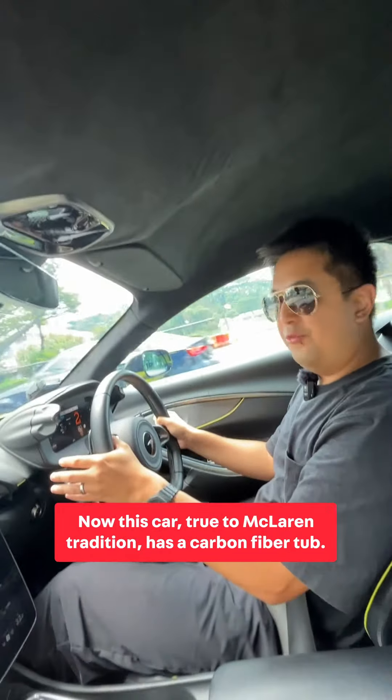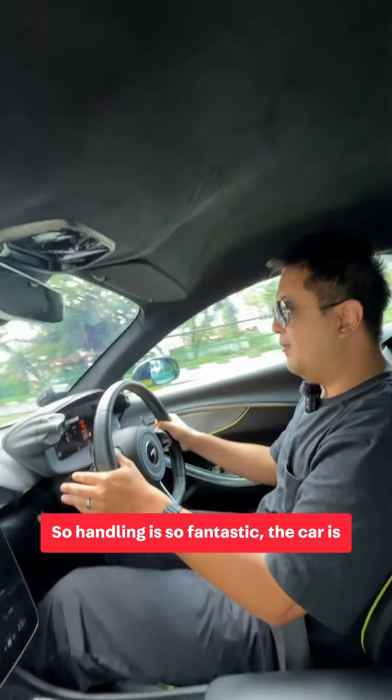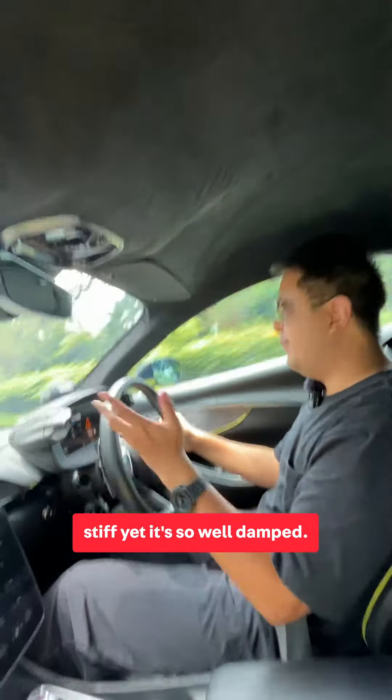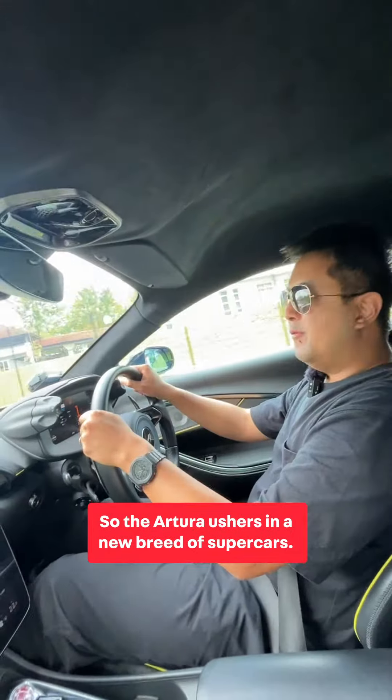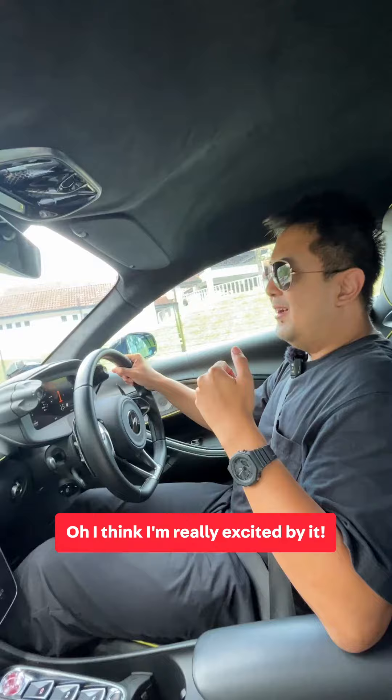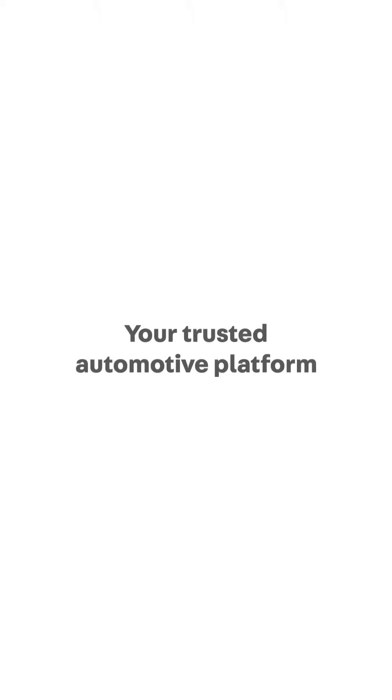This car, true to McLaren tradition, has a carbon fiber tub, so handling is fantastic. The car is so stiff yet so well damped — it really moves as one piece. So the Artura ushers in a new breed of supercar, and I'm really excited about it. If you want to trade in or sell your car, go to oneshift.com.